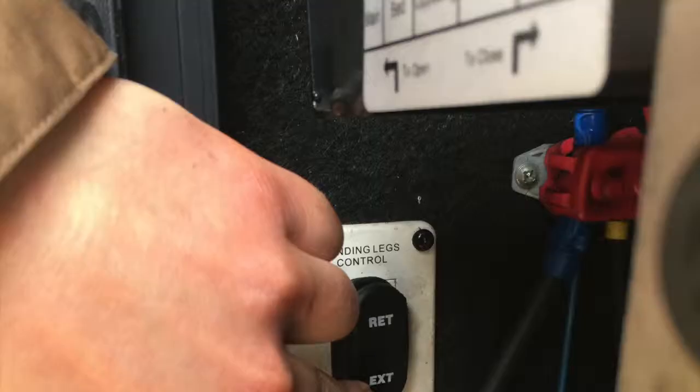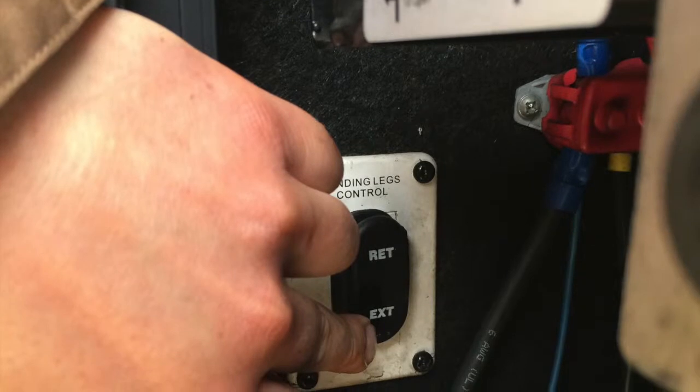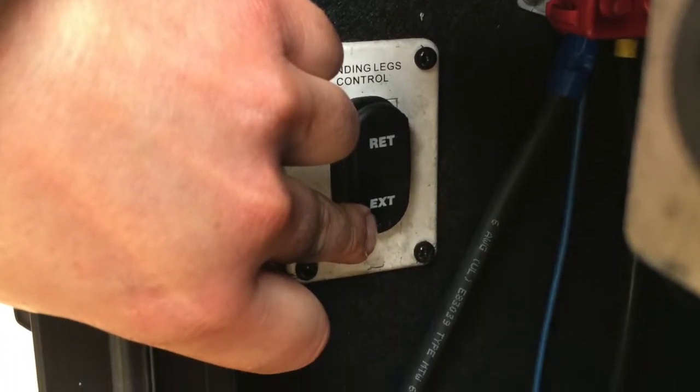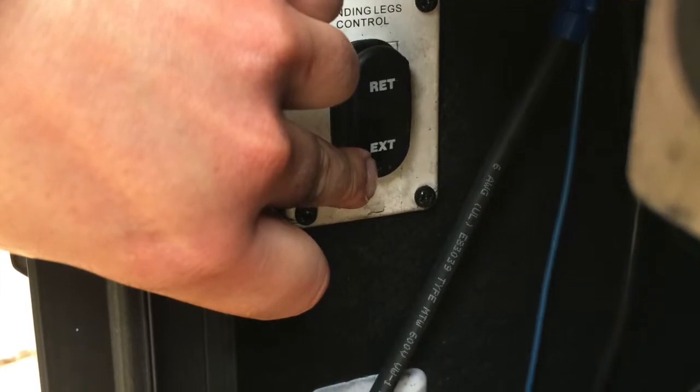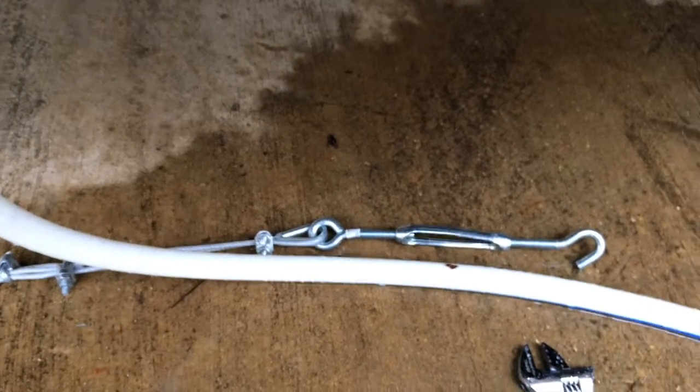On the other side you'll have an adjustable bracket system. So when you pull up, extend your gear, get your trailer to level where you want it. Then simply take the hook on the other side with the turnbuckle, connect it to the hole where it is the tightest that you can get it.